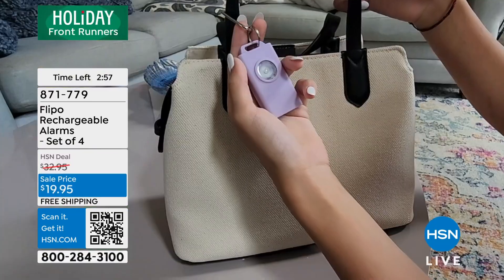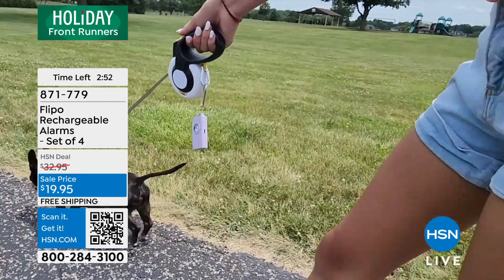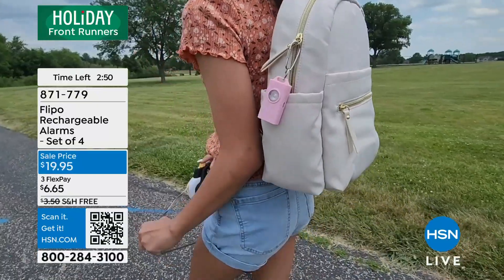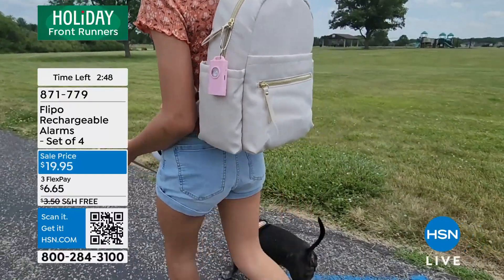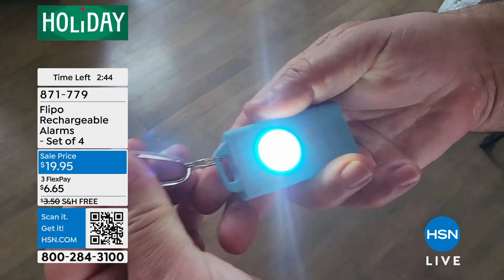Especially around the holidays, we're walking through parking garages by ourselves a lot, getting gas, all of these different things. And think of college students walking on campus. When you have this, sometimes you get that feeling that it just doesn't feel right.